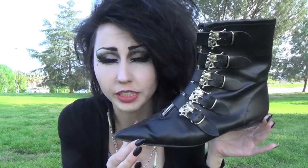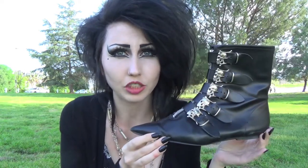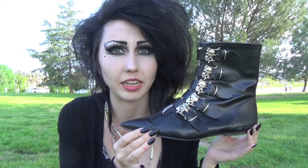Hey guys, today I'm going to do my very first shoe unboxing video. I'm going to be talking about these shoes, which are Skull Winkle Pickers. I got these shoes on eBay for quite a lot.